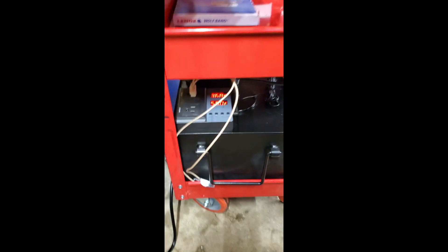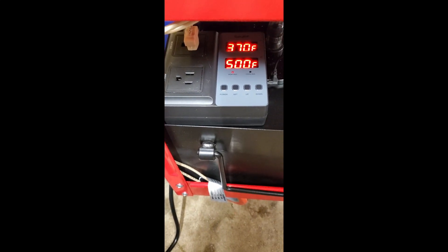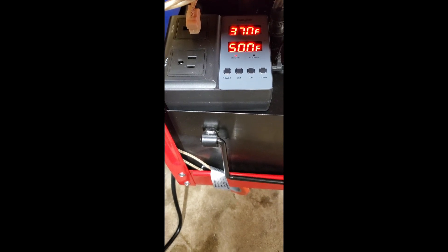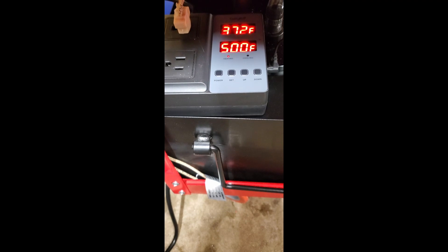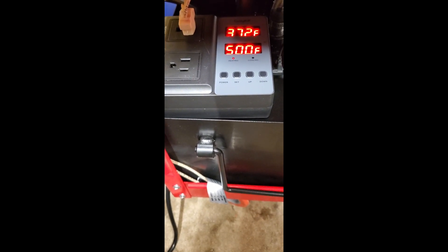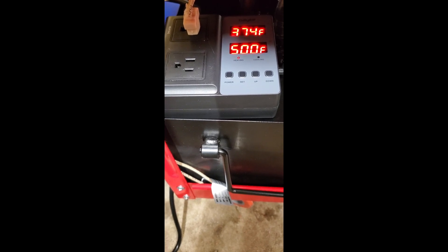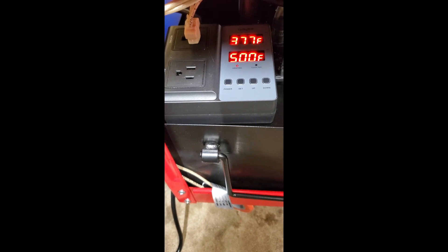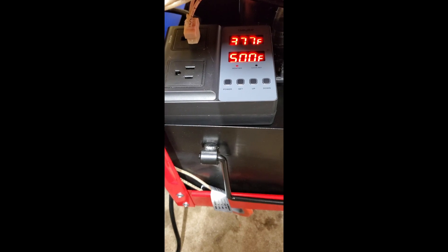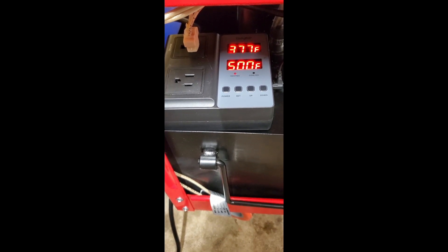I've got the tank heater installed. I decided not to mount the thermostat on the side — it's just sitting on top of the tank, there's plenty of room there. The top value going up is the current temperature inside the tank. I've got the probe going down inside the tank into the liquid. It started out at 34 degrees; I've got it set to 50. You can also set the differential — it'll drop to 45 before it turns on and go up to 55 before it turns off. It comes factory set to one degree differential, but I don't need it turning on and off that often. So it's heating the tank up and it should get to 50 degrees shortly, and then we'll see how the coolant flows.